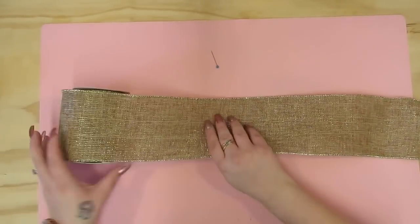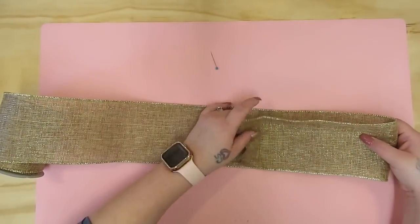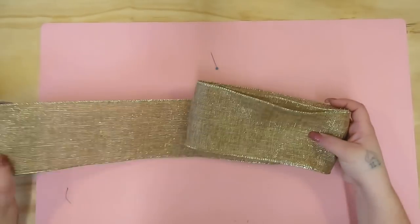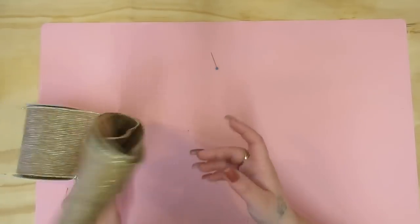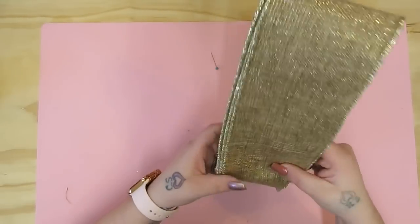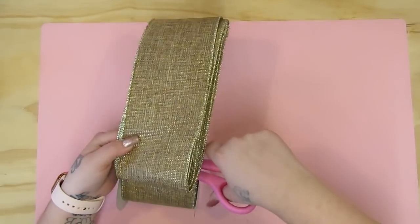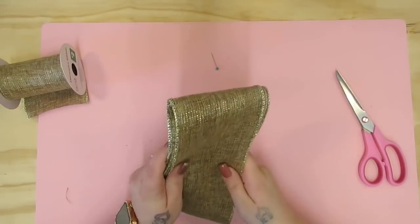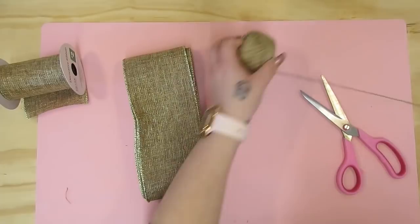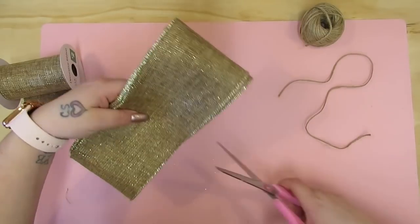Next I take this bigger ribbon from Dollar General — I think I got it for like a quarter. For this one you kind of just eye it, and depending on if you want it bigger or smaller you adjust accordingly. But I fold it over on itself six times. I then just cut it and in the middle you take it and you want to cut slits right in the middle, not all the way through, but just enough for your jute so it's not so bulky in the middle.